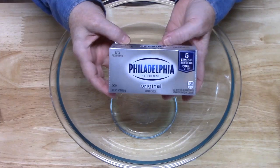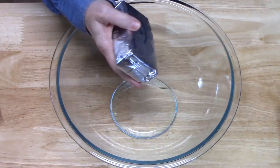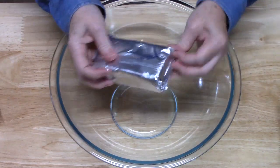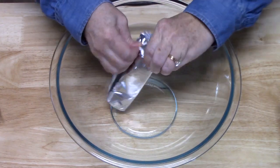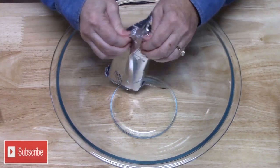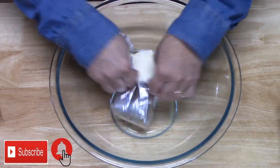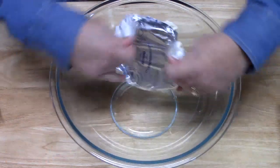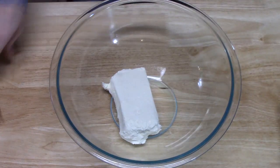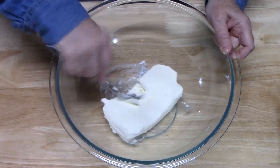I've got eight ounces of cream cheese. I've softened this to room temperature. What we're going to do is place this in the bowl, and then I'm just going to take a fork and kind of mash it down really good, get it nice and loose. That'll really help start mixing things together.